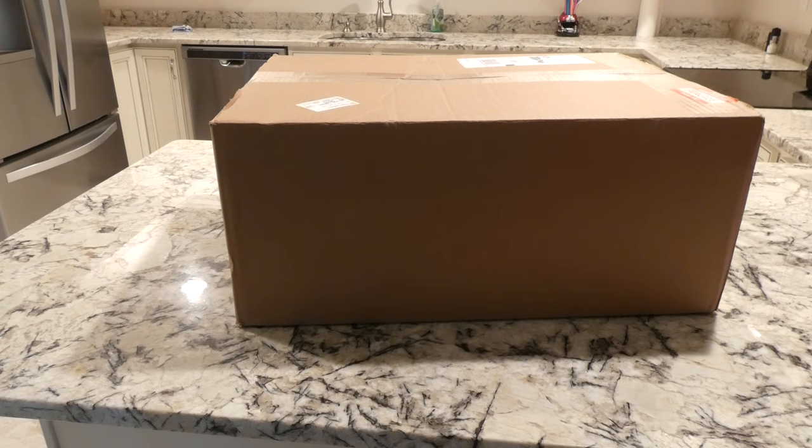Hey YouTubers, got an unboxing video here. I bought an LG UP970 4K Blu-ray player on eBay. Got a hell of a deal on it - it's amazing what kind of prices you can get these days on eBay. So we are going to open this thing up.